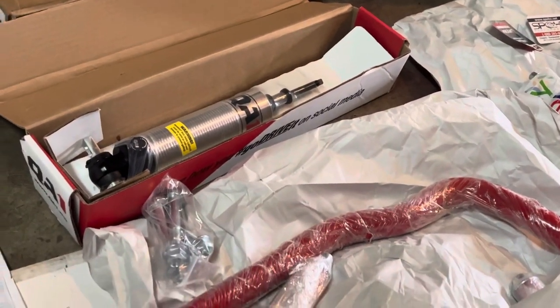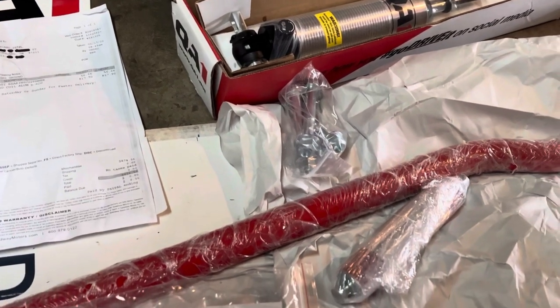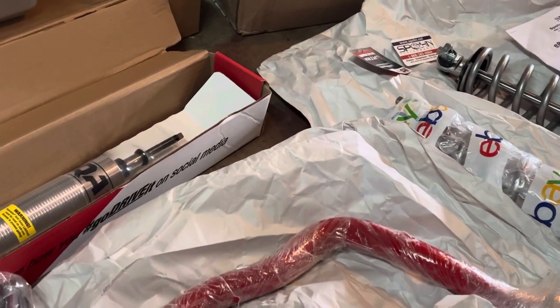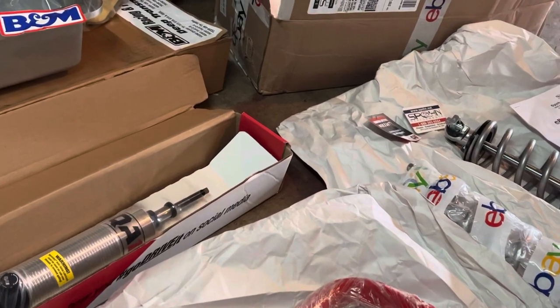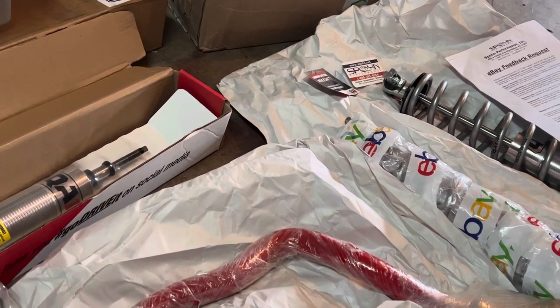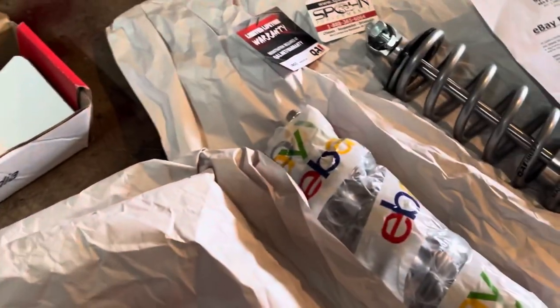They ended up sending me the wrong color for the rear one — sent me a black one instead of red. I gave Spawn a call and the customer service was A1. He told me he'd send a red one out today with a return shipping label for the black one, so whenever the red one comes I can just send the black one back.